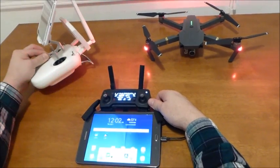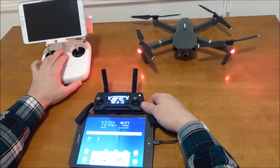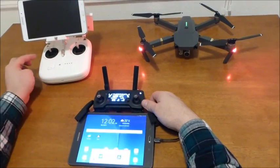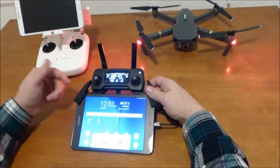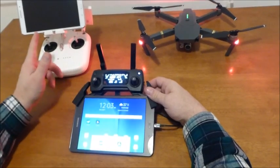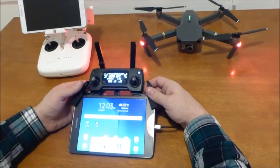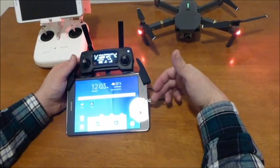For my Phantom 3 I really like the way it works and I'm using my Samsung Galaxy Tab 4 8-inch. For the Mavic Pro I'm using the Samsung Tab A 8-inch. The screen is slightly different but it's newer and supposed to be a little bit more powerful. Anyway, when I plug it in...